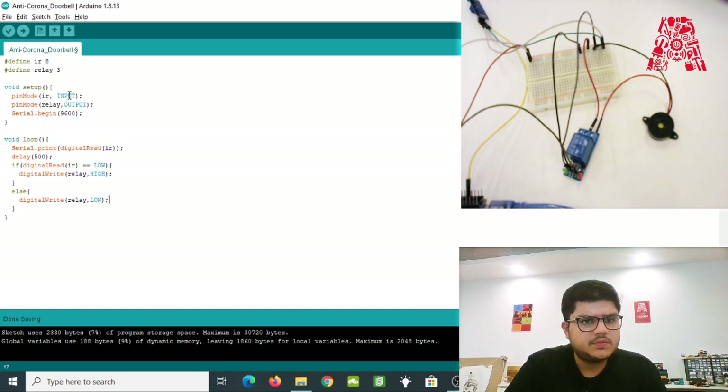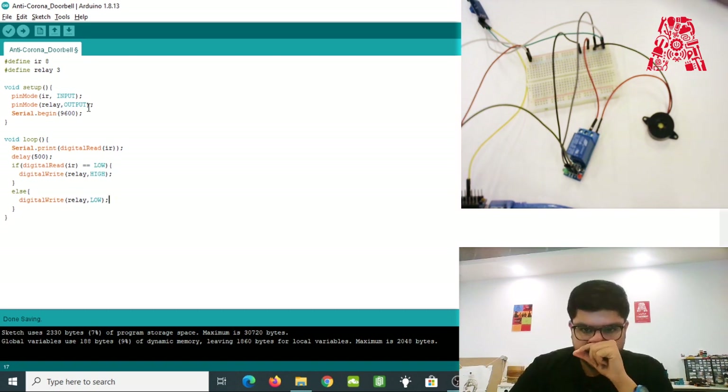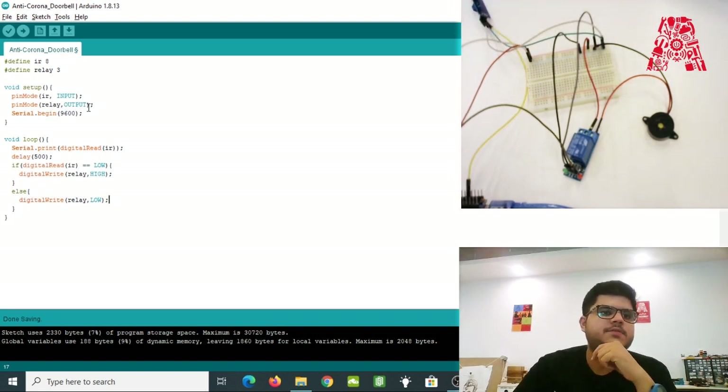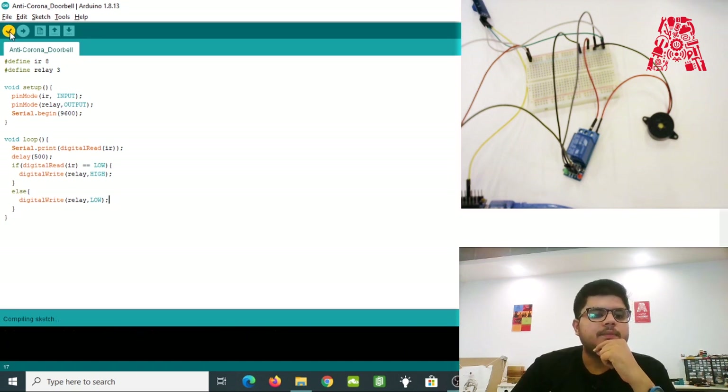That is all — that's the complete code for this touch-free doorbell. The setup method initializes the pins, and the loop turns on the relay when the infrared sensor detects an object. Let's plug in our Arduino board and first verify the code.